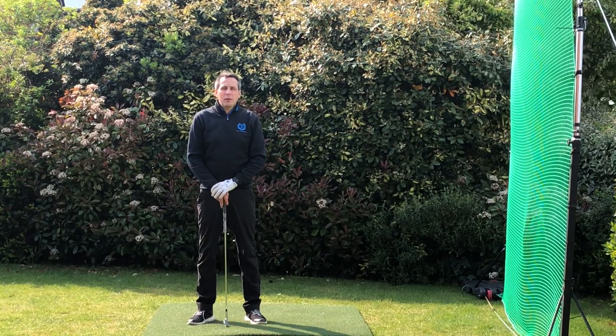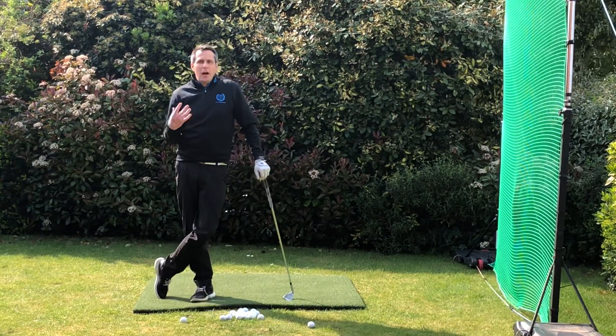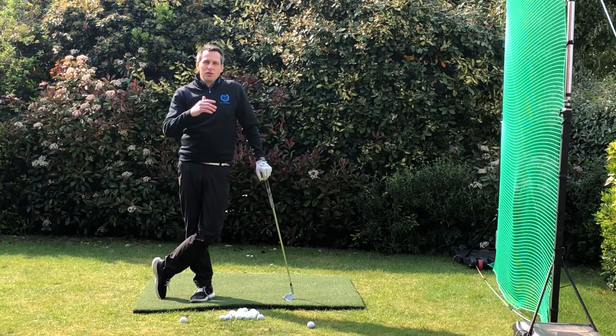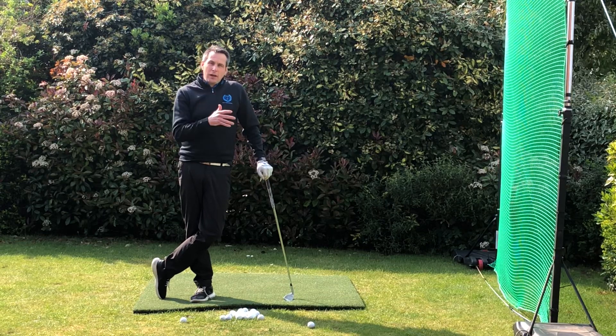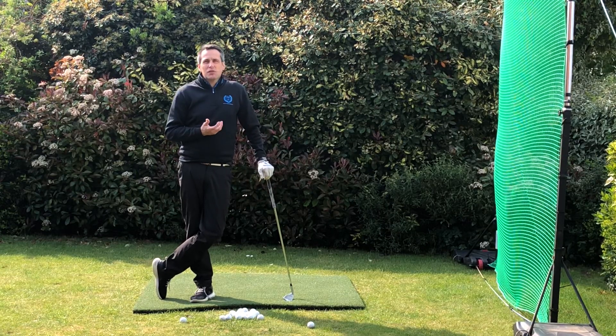Welcome to day 41 of Keep Golf Going. Today we're going to talk about the 100-120 yard shot, which we want to flight the ball down, creating a lot of spin, getting that ball to hop on the green and then check up and stop fairly quickly.